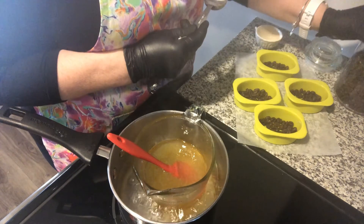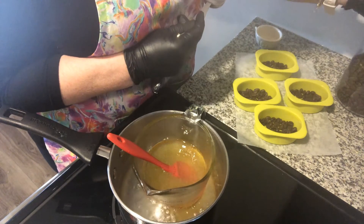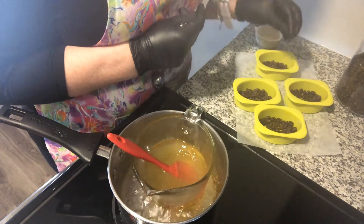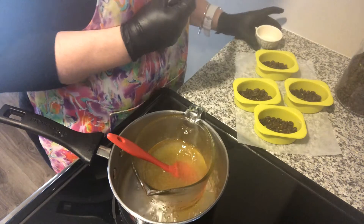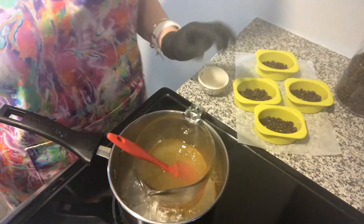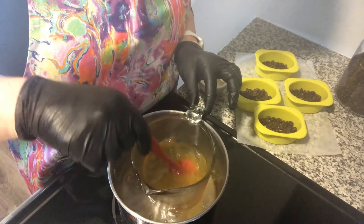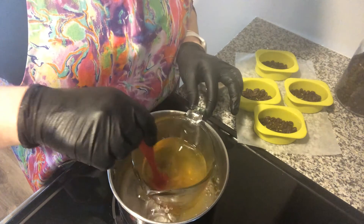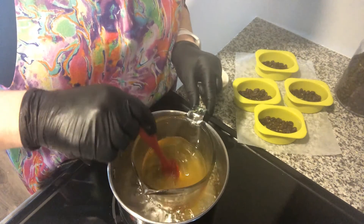I've added a tablespoon in each mold. These are lovely little molds — I'll share a link if you're interested. They come in a pack of four all attached, and I prefer to cut them apart because it's easier to work with. Now I have my essential oil here. I'll give it another couple of stirs, then remove it from the heat and add in the essential oils before pouring into the molds.